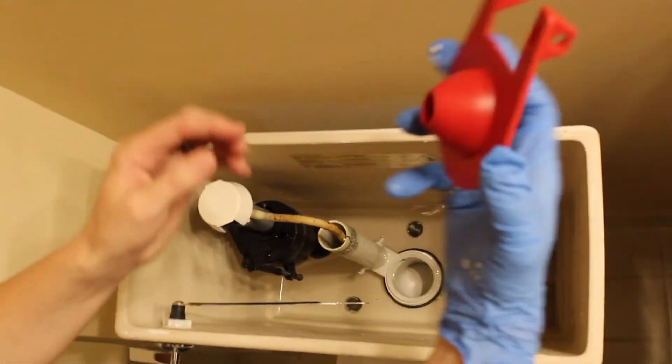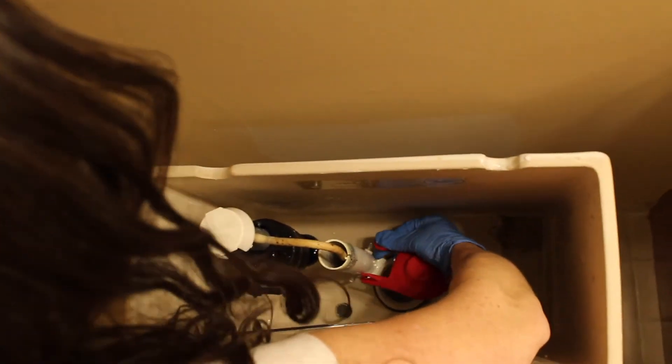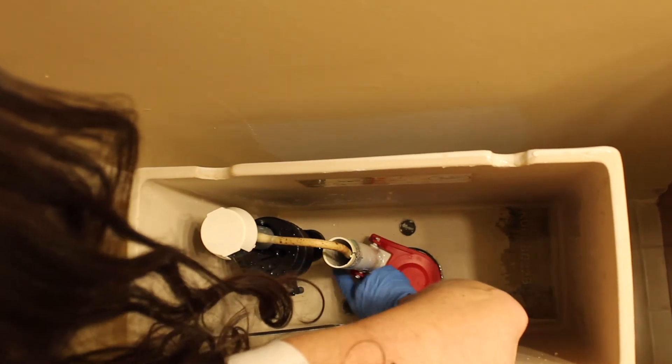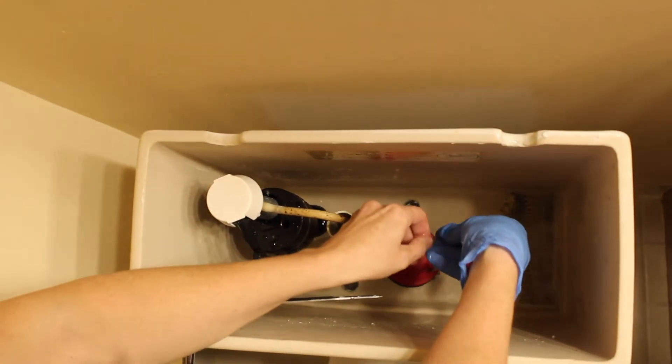In order to put your new flapper on, you want to go ahead and insert the holes into each side, latch it on, and then your final step is to go ahead and reattach the chain.